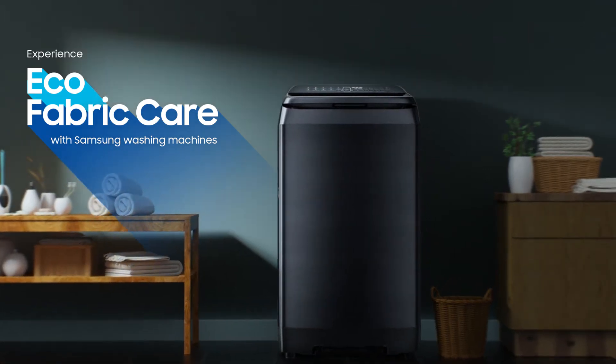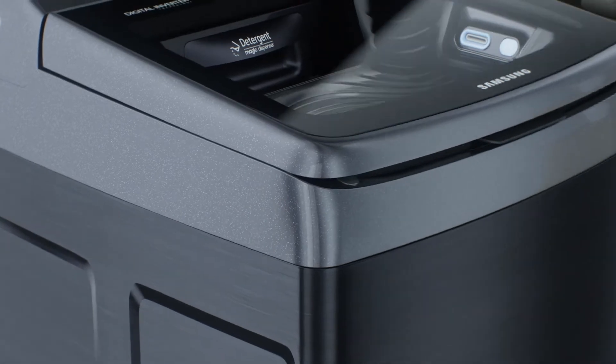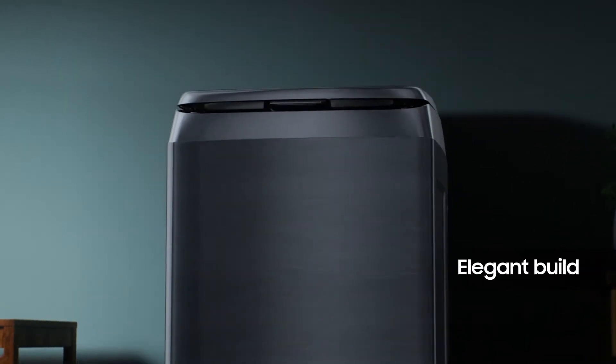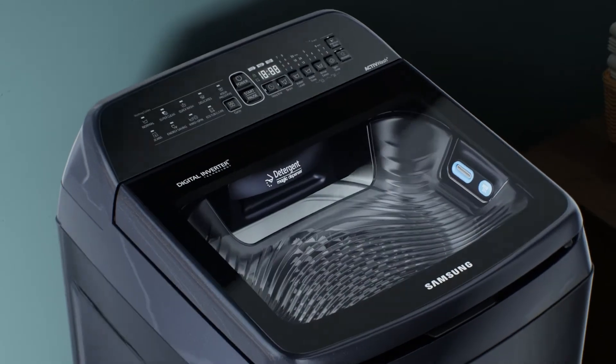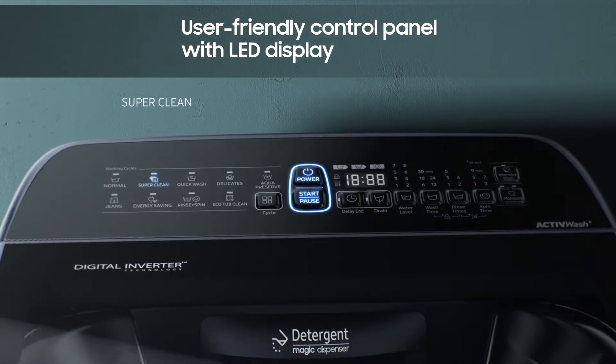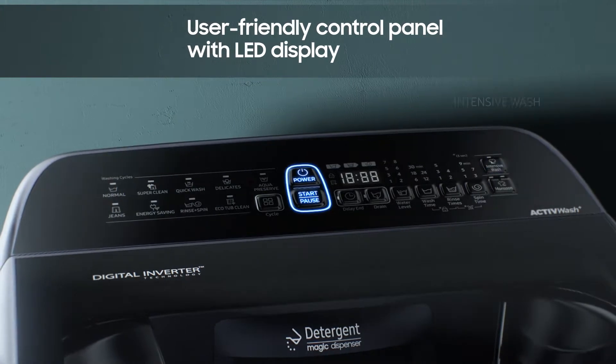The Samsung fully automatic top-loading washing machine is designed for eco-fabric care. This elegantly built machine is designed to offer maximum ease of use. The control panel is equipped with a diverse range of convenient one-touch washing presets that help deliver the perfect washing performance.